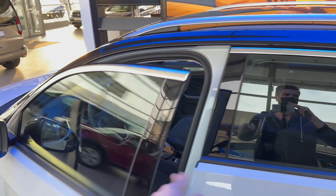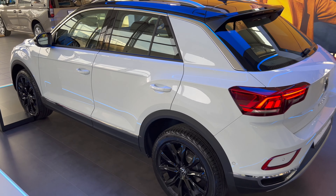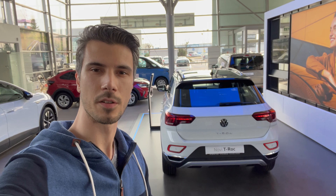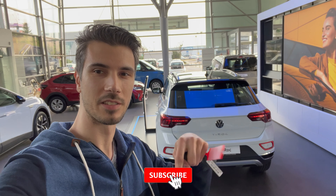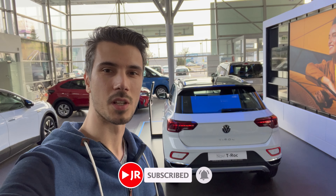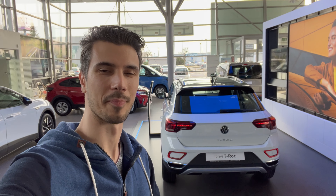That was the new T-Roc Style. Leave your comments below — how do you like the new facelift? Thank you for watching, be a cool person, smash the like button, leave your comments below on how you like the new T-Roc facelift, and as always, stay safe on the road and at home. See you in the next one, bye.